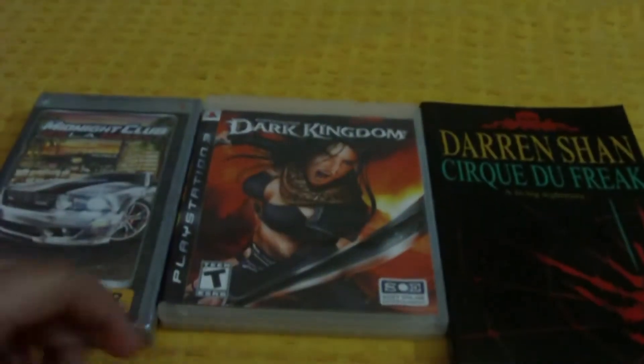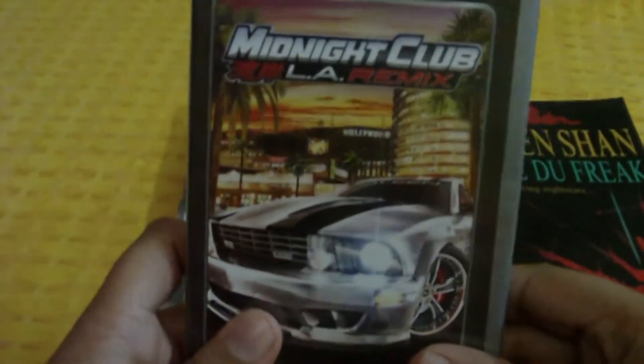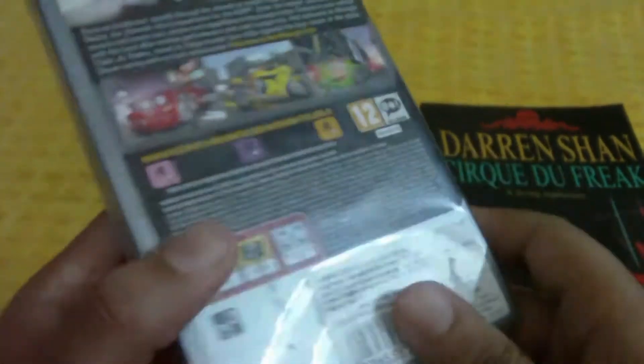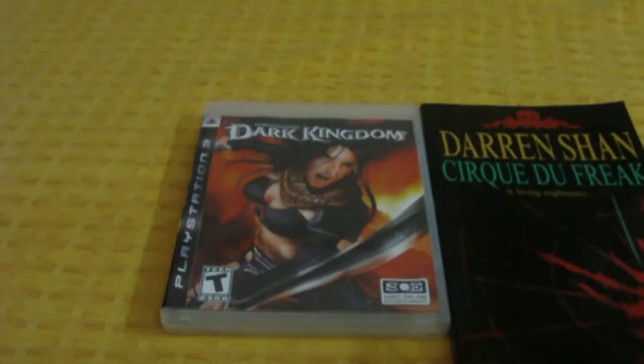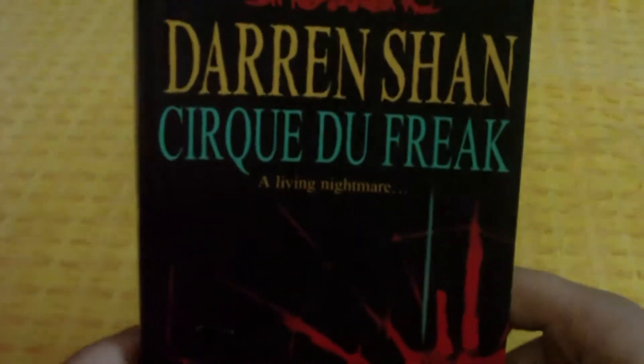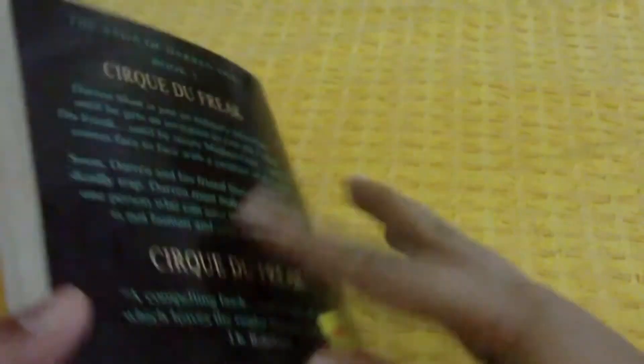We will be scanning three items: Midnight Club LA Remix, which is in our giveaway — it's sealed as you can see, the barcode is on the back. Then we will be scanning Untooled Legend's Dark Kingdom. And I'm sorry for my voice, I have a slight cold. That's the barcode there.